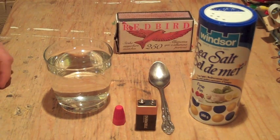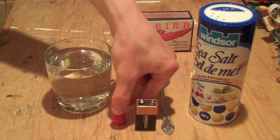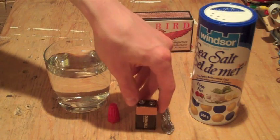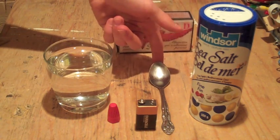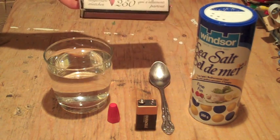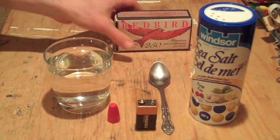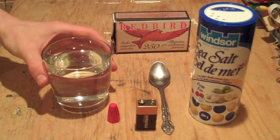Hey guys, Inventor719 here, and today I'm going to be showing you how to make hydrogen gas using a 9-volt battery. You'll also need some salt — I have sea salt, but it should work the same — an electric wire cap, just get them from the hardware store. Something to stir in the salt, like a spoon, and at the end you'll need matches to test that it is truly hydrogen gas, and of course a glass of water.